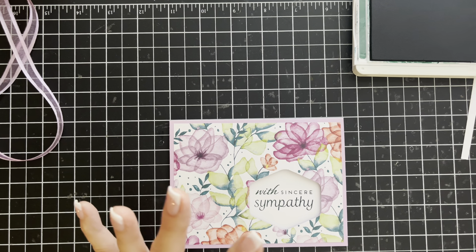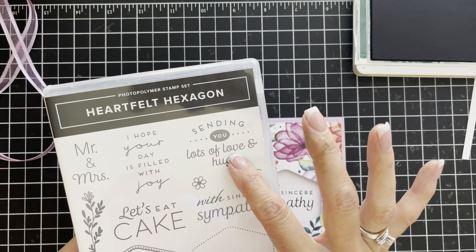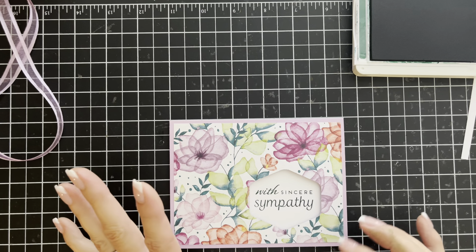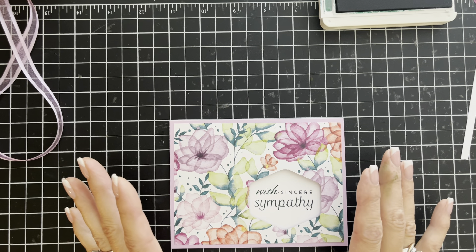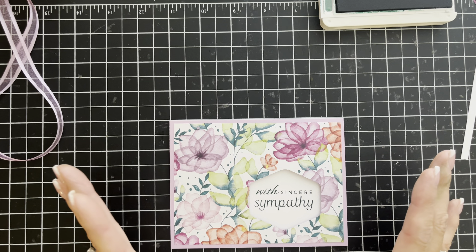If this were a more celebratory card, I would imagine putting lots of sparkly rhinestones on here and other extras. But we're going to tie just a conservative little bow because it needs a little something — we don't want it too fussy, at least that's what I think for a sympathy card.